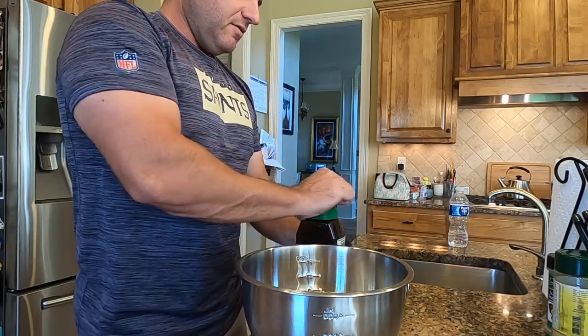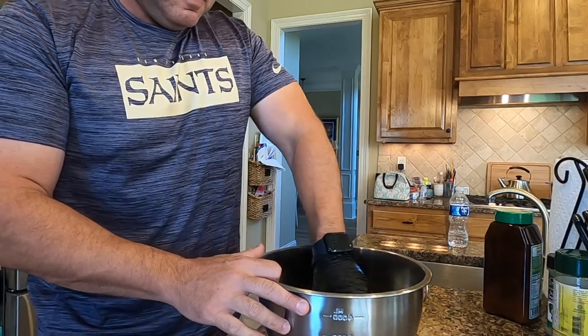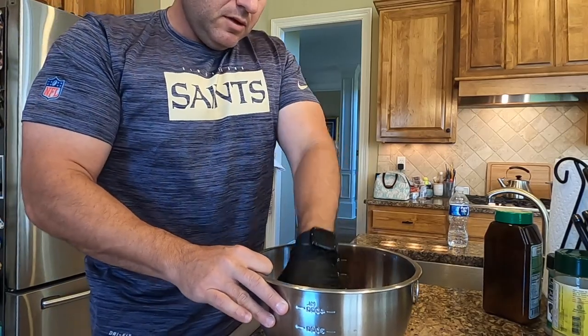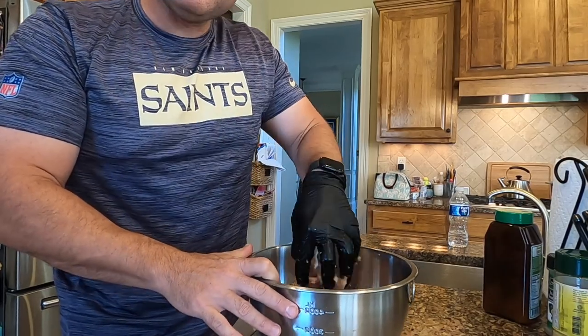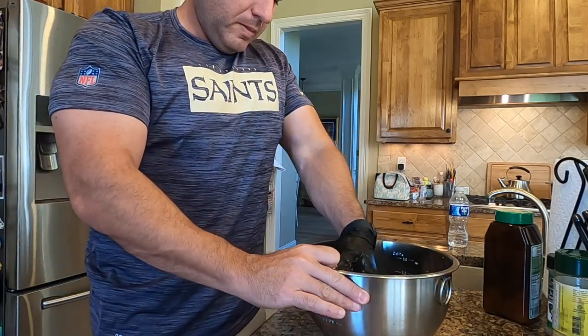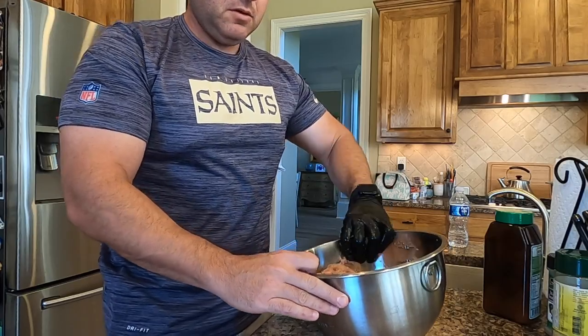I'm going to put a little bit more Tony's in there. With my gloved hand I'm going to mix and work that seasoning through, combining the turkey and chicken into a good mix. Make sure everything's nicely mixed — it doesn't have to be perfect because we're about to put it in the pot and stir it around with those veggies. I'm going to pour that in — we have that in there.